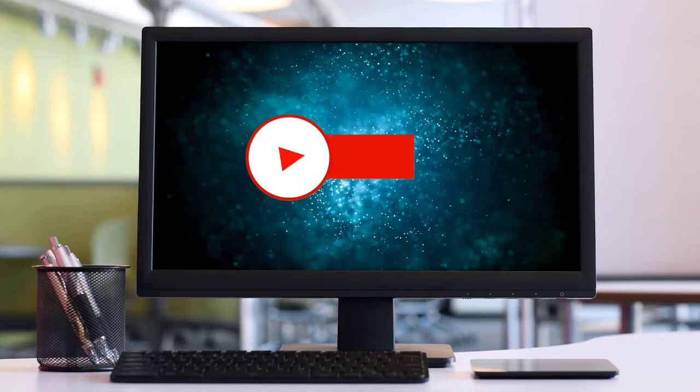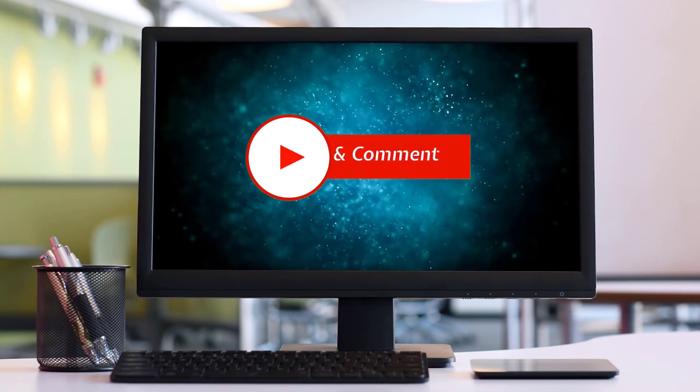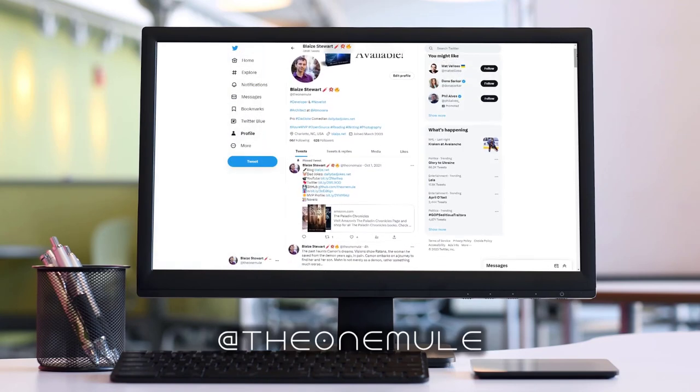If you have questions or comments, drop them in the comment section below. Tell me about your photo projects — if you've used these extension tubes or printed mine, you can show me your sample photos. I'd love to see examples of what you're doing with these. If you just have remarks or want to share this video, please do so with your friends. If you liked this content, please consider subscribing, clicking the thumbs up, or sharing with your friends. You can also find me online at www.blaze.net or on Twitter at TheOneMule. Thanks for watching.